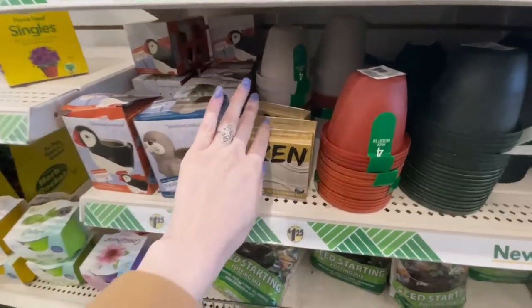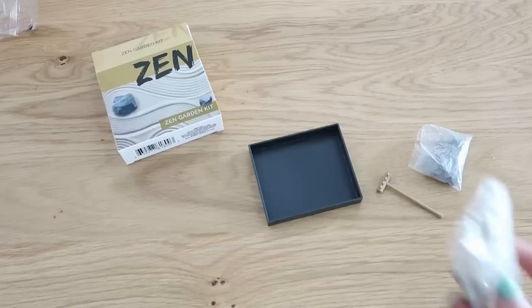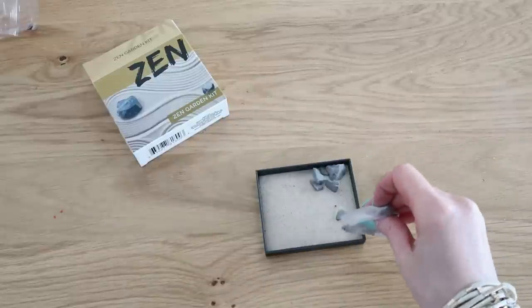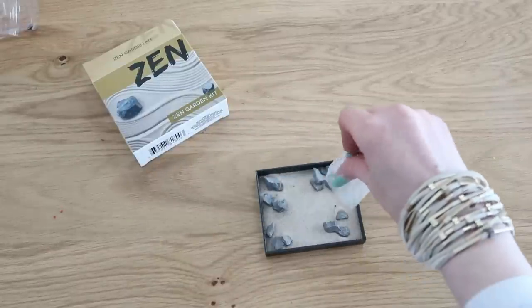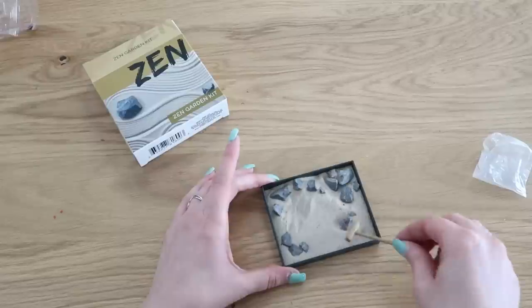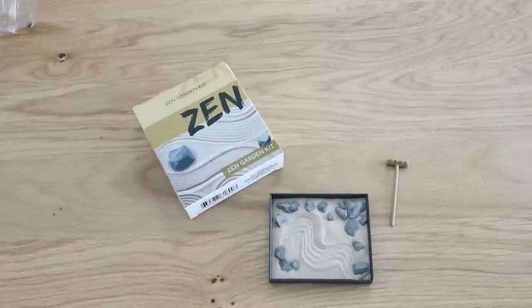Maybe gardening isn't your thing — what about a sand garden? Dollar Tree carries these too. It comes with a tray, sand, rocks, and a little wooden rake. It's a fun project, maybe a sensory activity for a little one, or a nice addition if you have that style or theme. It's definitely a good deal and something different if you don't have a green thumb.